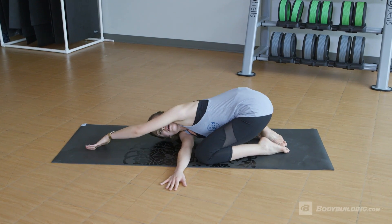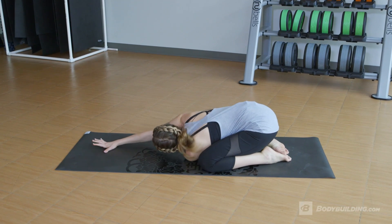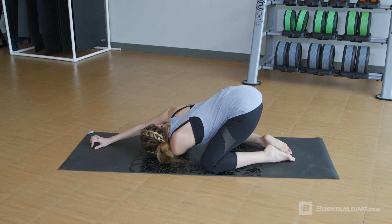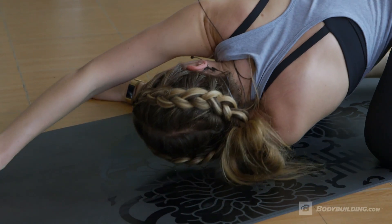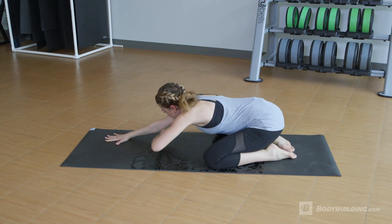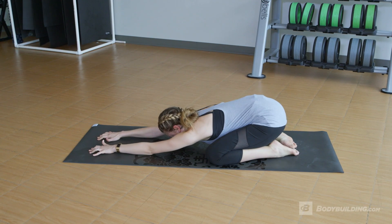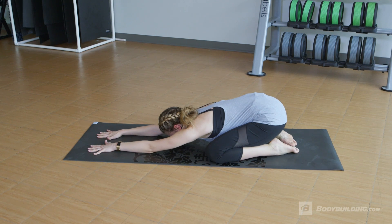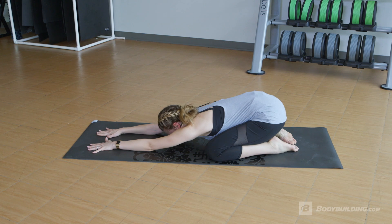And then slowly come back and repeat everything on the other side, starting with a low stretch. Then slowly lifting up your hips, maybe even shifting your weight to the left side a little bit more, coming all the way back down. Stretching it one more time, walking your hands all the way forward trying to stretch out your armpits and whole arms, and pulling your whole spine in both directions.